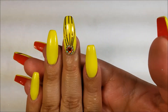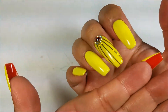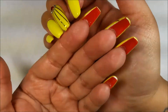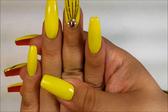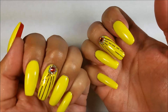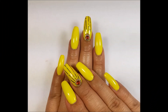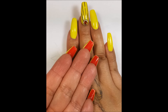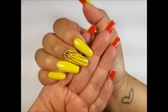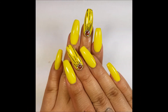Here is the final look — I hope you guys like how they turned out! My sister pointed out that they look like Belle nails from Beauty and the Beast because of the colors, and after she said that I was like, oh yes they do! No wonder the color combo felt so familiar. They're a little simple but I love everything about them. Thank you so much for watching and for your support — it truly means the world to me. I'll see you in my next video, bye!